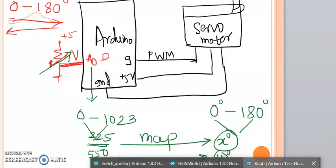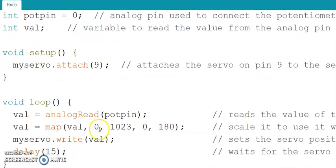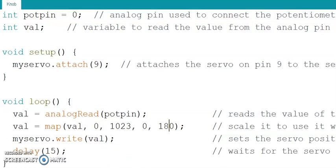So the program maps the potentiometer value from 0–1023 to 0–180 degrees, and then writes that mapped value to the servo motor using servo.write(). The mapped value will always be in the range 0–180. There is a delay of 50 milliseconds. Let us now verify this code and put it on Proteus.